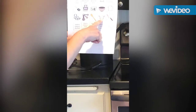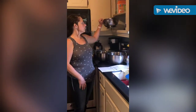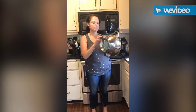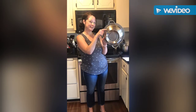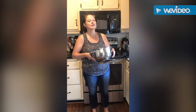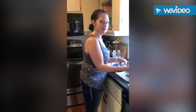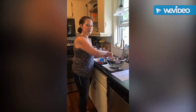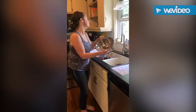Next on our list is a colander. I keep mine up by my bowls — there are all different kinds, some plastic, some metal. It has holes in it. The holes are so you can drain fluid: for example, when making spaghetti, you pour the boiling noodles and water in, all the water drains out, and the noodles stay in. That's the purpose of a colander.